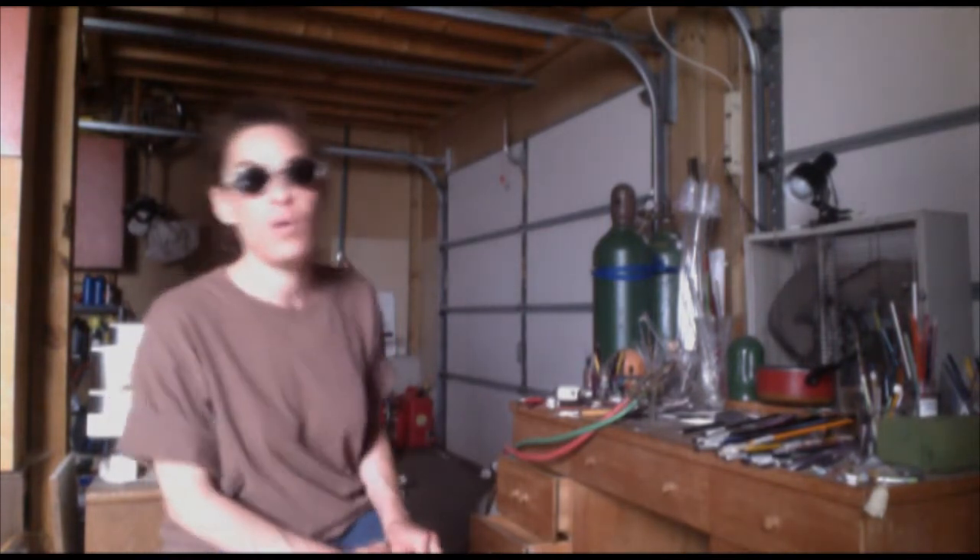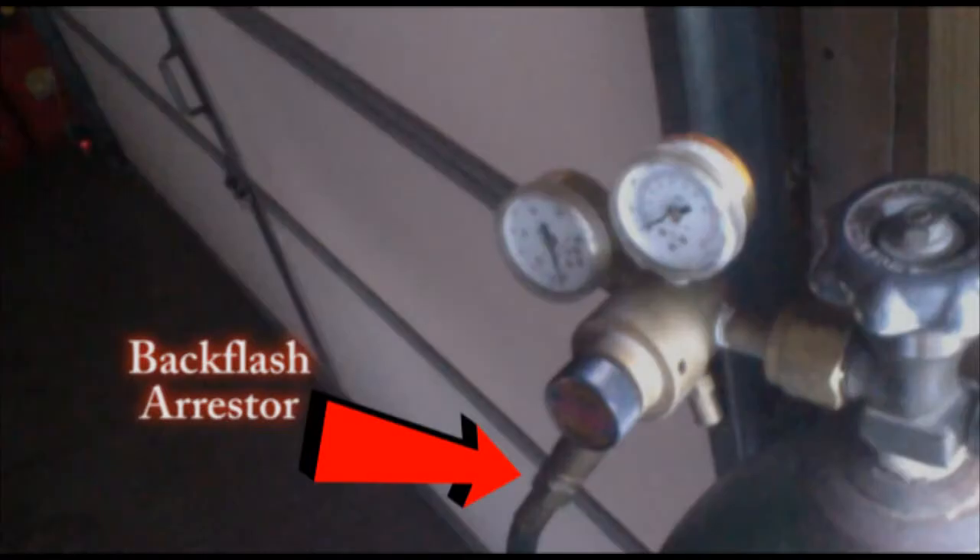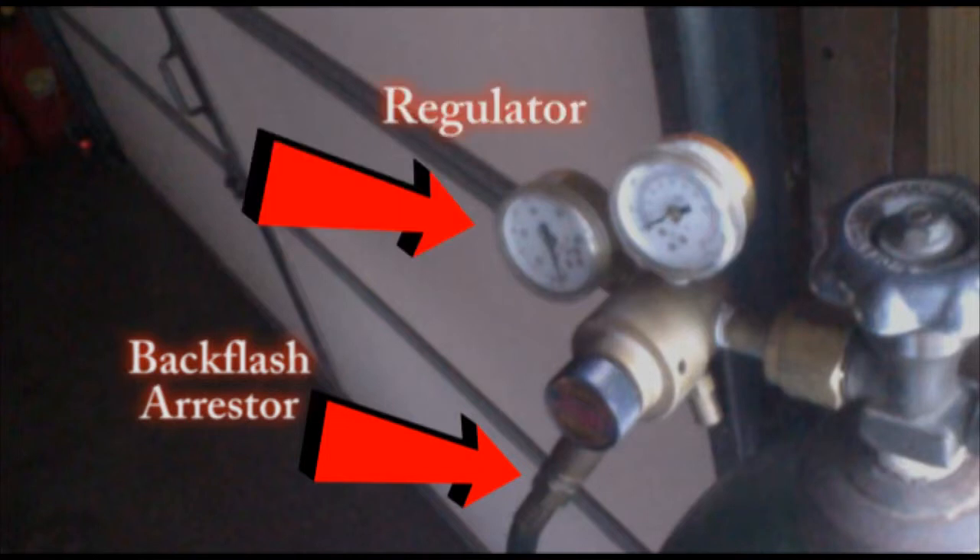Behind me you'll see both my oxygen tank as well as my propane tank. Attached to the tanks there needs to be a backflash arrestor next to the regulator. The regulator is simply a tool to let you know how much pressure is in the tank as well as how much gas is in the tank.